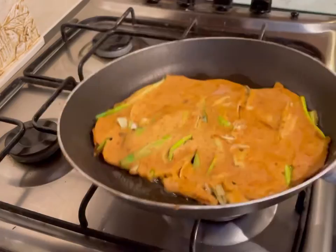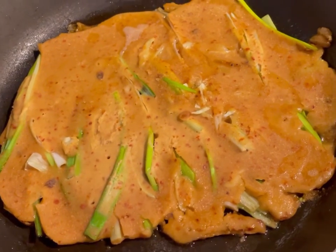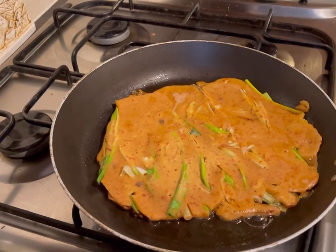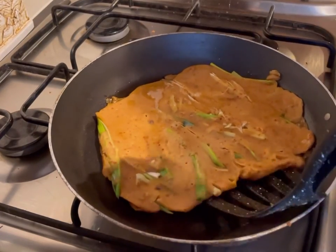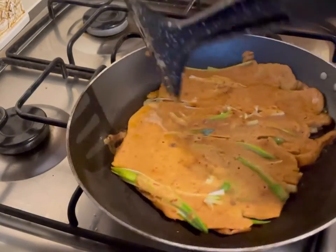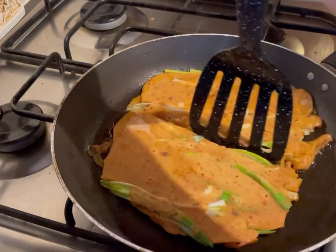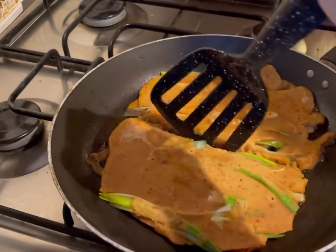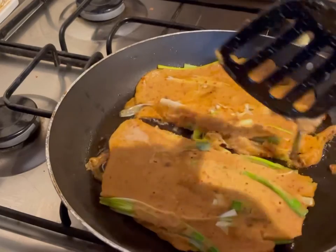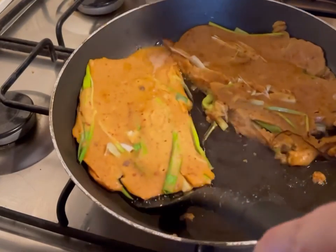Okay, moment of truth — let's see if this pancake will move. Yes it can! As you can see, the batter is almost cooked through on the top side. Now it may break, it may not. I'm going to make the decision to cut it down the middle and turn it over like this. It might be tricky because we've got the spring onions going all the way through, but as long as you make that clear line and grab it carefully, let's see if we can turn it over successfully.